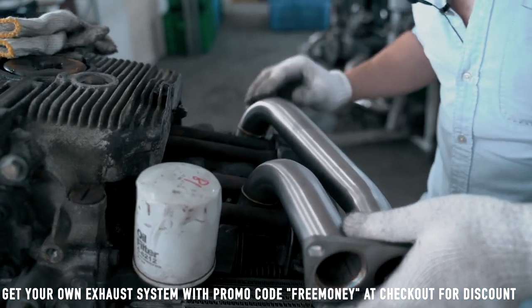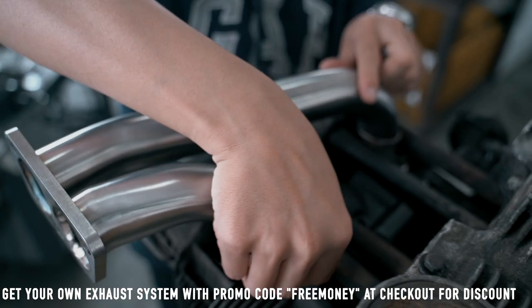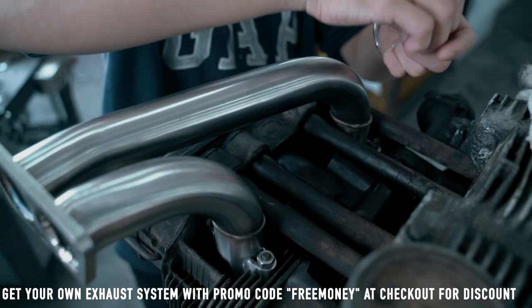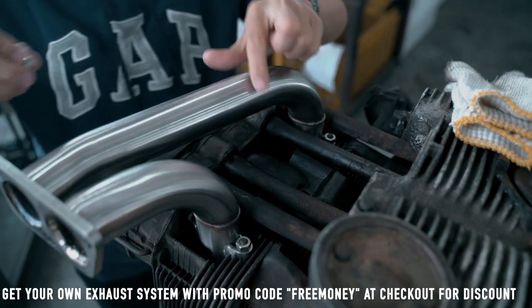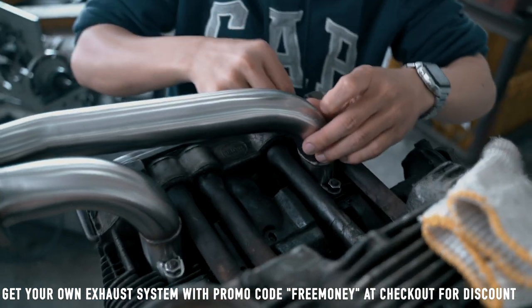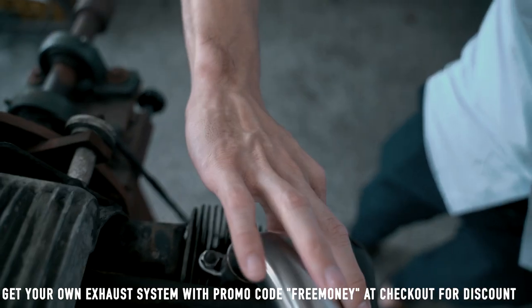Notice that when we place it in, we do not secure or fasten the bolts yet — you want to attach it first and just kind of hold it in place. The reason is that if you secure it too tight, it's hard to make any adjustments when you install the actual exhaust onto the headers.